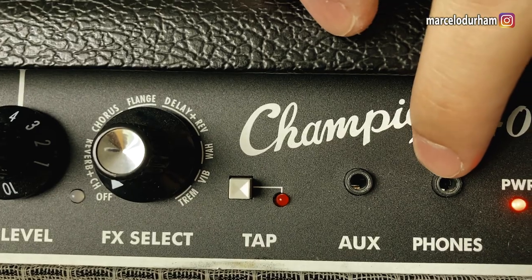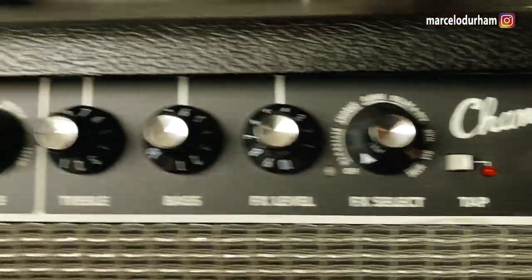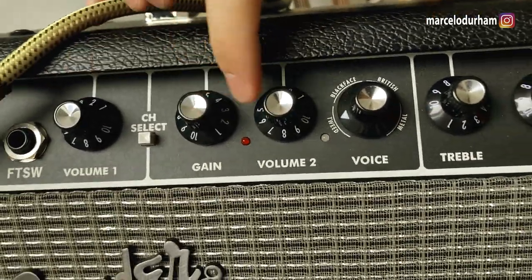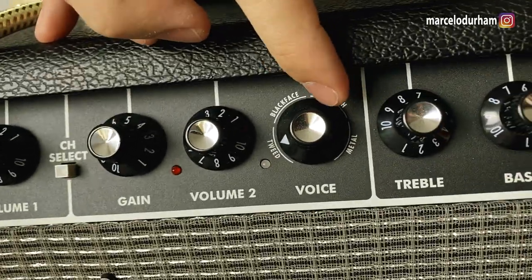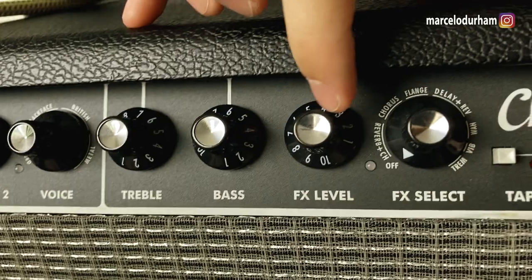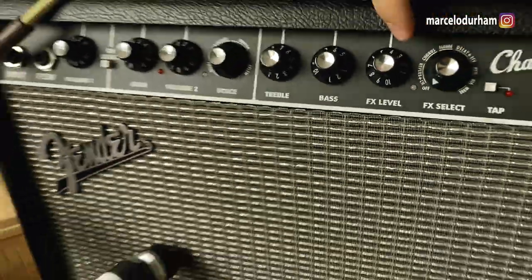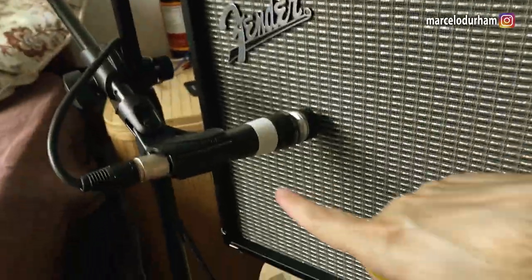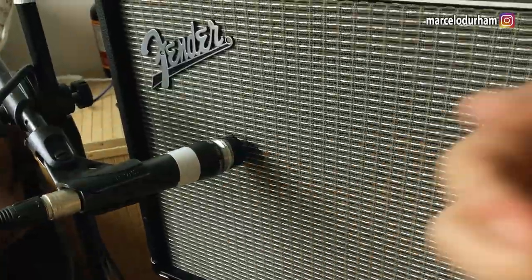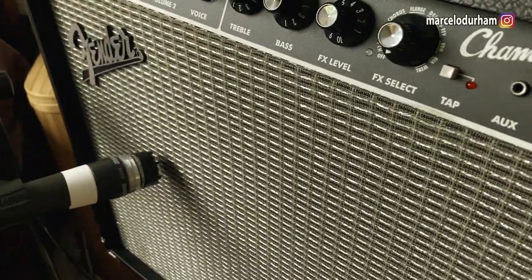Without annoying your whole family or whoever lives with you. I'm going to go through the clean channel first, then jump to the second channel and show all the amp modeling types, the EQ, and the effects. This amplifier has been mic'd with a Shure SM58 where I removed the capsule to make it sound a little more like an SM57 — they're very similar.